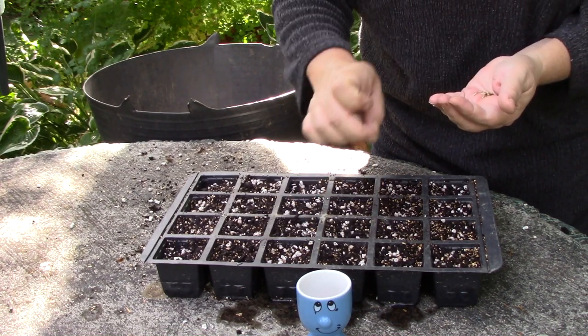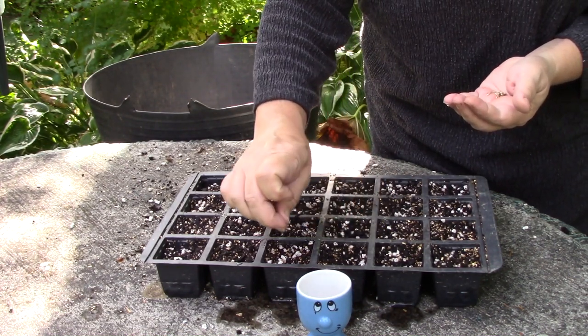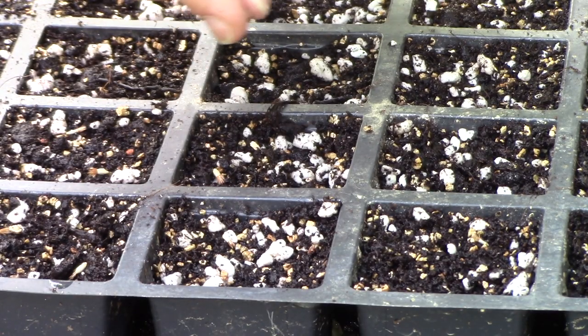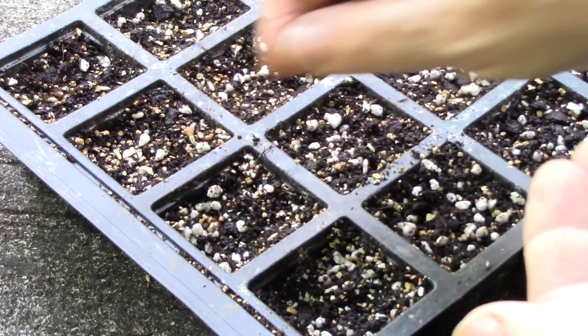Try to sow your cornflowers thinly now because you shouldn't disturb them again in winter. If you do decide to separate seedlings when the weather is cold, their vulnerable roots will be damaged and the winter cold will finish them off.